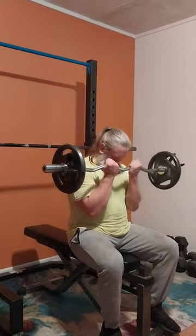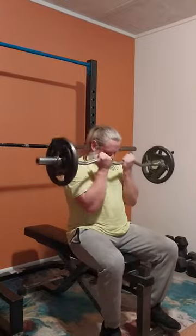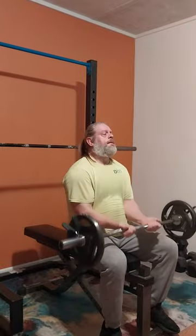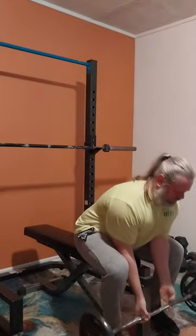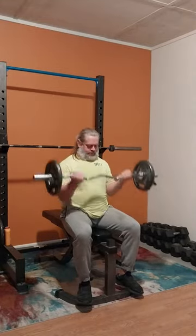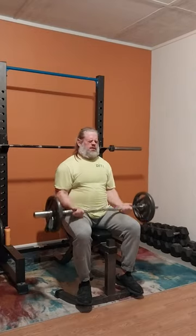I'm not gonna go up any heavier than 65 today. On this set I went in for a narrow grip, but I don't like the way it feels on my wrists and elbows. I've got kind of bad wrists and elbows anyway and it just felt off. So we'll go back out wide again. It's good to listen to your body — don't continue doing something if it doesn't feel totally right. If there's another way to do it, go ahead and do it the other way.